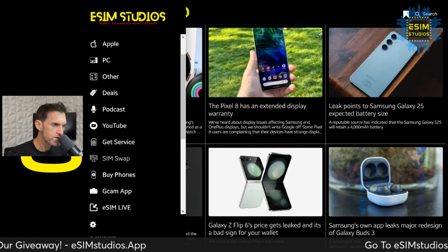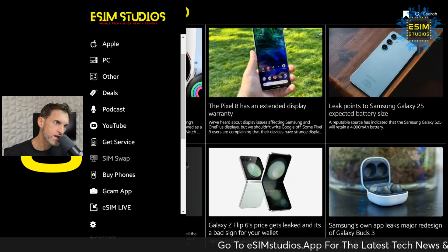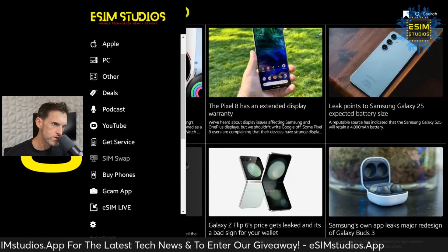Glad I could clarify the external microphone debate — it looks like Nothing has put it to bed and now supports them. Thank you Nothing, thank you Carl Pei. Don't forget to check out our live streams — we stream every single day talking technology. Join us for the conversation. eSim Studios, peace out.